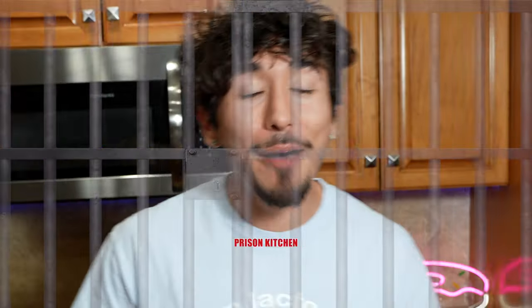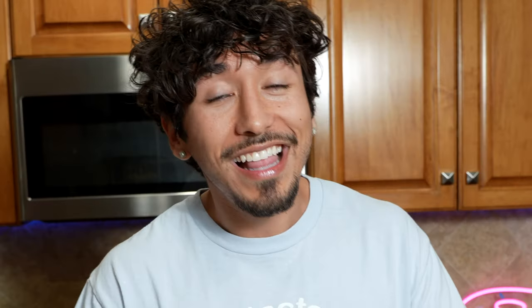It's prison kitchen time! I'm going to be following a recipe that they follow strictly in prison. I learned this from a friend of mine who was in prison, which I can't name for security reasons — I'm not trying to get anyone in trouble. Let's just say they were pretty high up in the mob. Yeah, I know people. You don't want to mess with me.